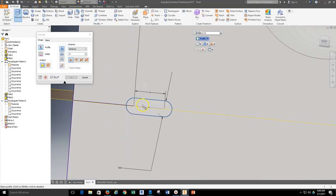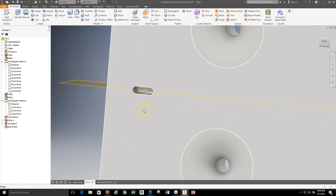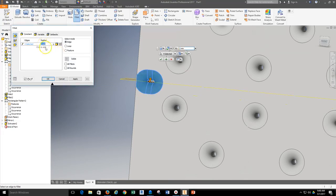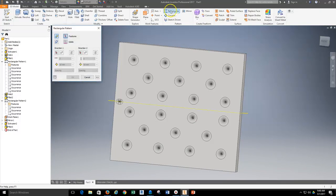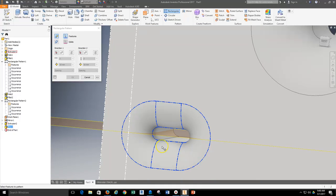Now I'll extrude that feature as a cut because it's an indentation in the graham cracker. Then I'll use the fillet tool — that edge is nowhere near as large, so I'll make it a whole lot smaller, using a radius of 1 millimeter. We're modeling a rough representation of this graham cracker. Now I'm ready to use the rectangular pattern tool again — I'll select the fillet and then also the slot. I need to zoom in and move around to see exactly what I'm trying to select.